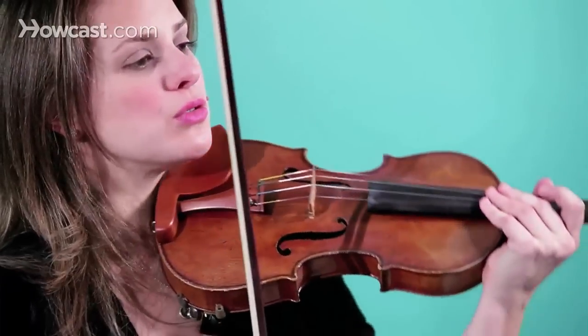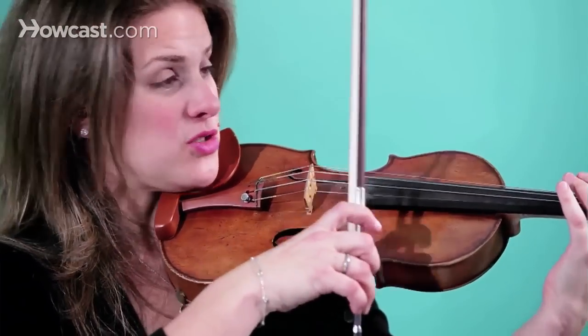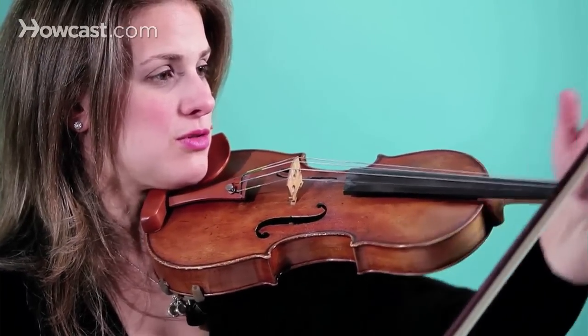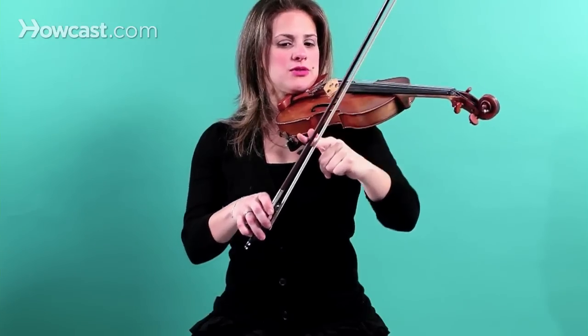Let's go to four notes to a bow. So now you're dividing each note into quarters: one, two, three, four, one, two, three, four.